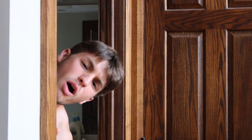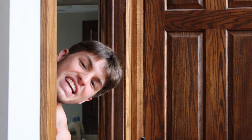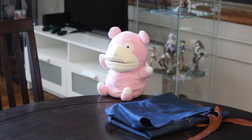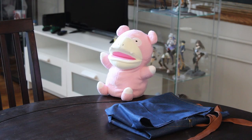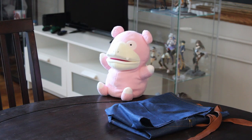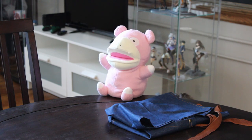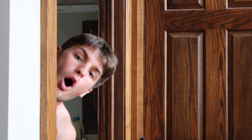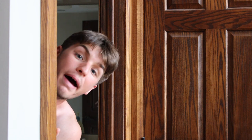Hey, Slowpoke, have you seen my clothes? No, I haven't. Why? That's just great. I'm missing all of my clothes. They just disappeared. What am I going to do? I have to record today.